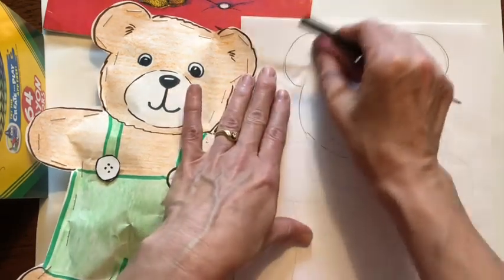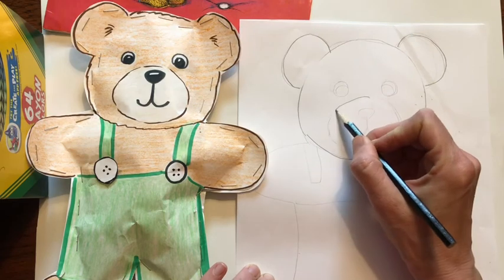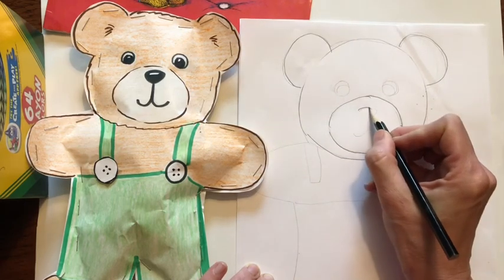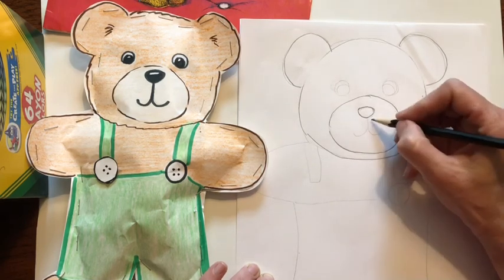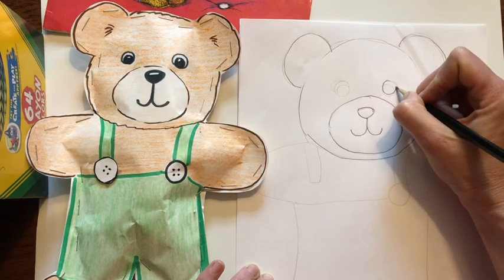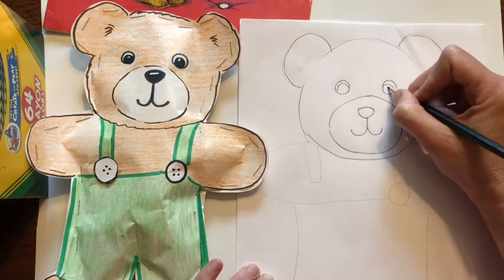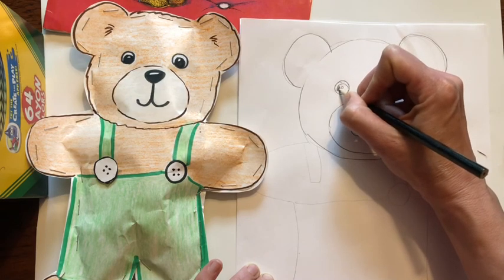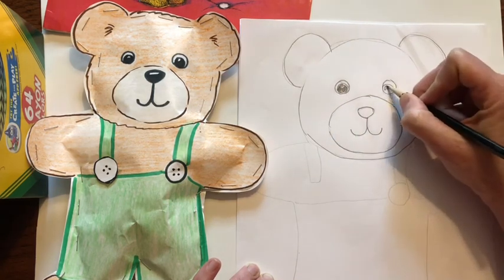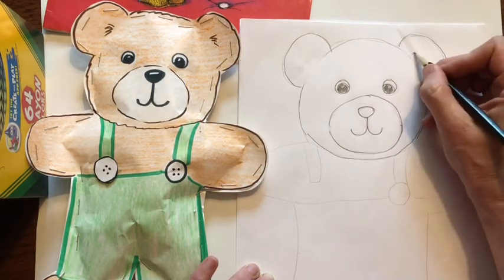Take your eraser and erase the lines where the ears meet the head. Next we're going to draw his muzzle, so draw a big circle here. Then his nose is like an upside-down rounded triangle, and then a backwards J and a regular J to make his mouth. The eyes are just two big circles with another circle in the middle — leave a little white highlight, so draw a circle you are not going to color in. Color in his eye now, or you can wait until later. It really helps it come alive. Then add a little bit of fur in the ear.